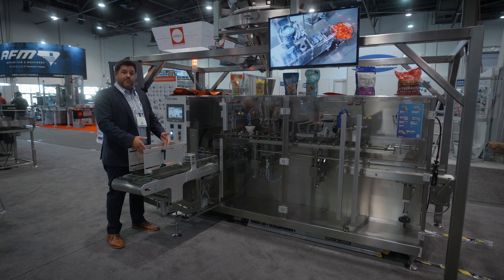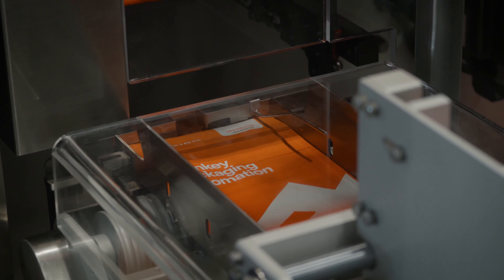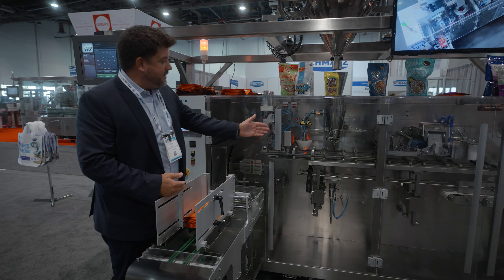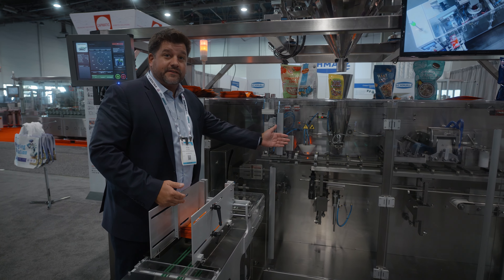The system starts here with the pre-made pouch magazine. The pouches will be fed and picked up. They can be inkjet printed in this position. The next station is the zipper opener, where we will mechanically open the zipper. After that, we go to the fiber optic plunging funnel, where we will detect that the bag is open and blow the bottom gusset open.